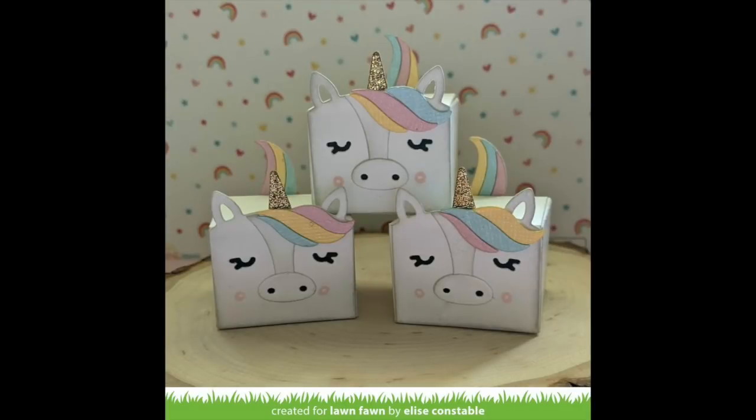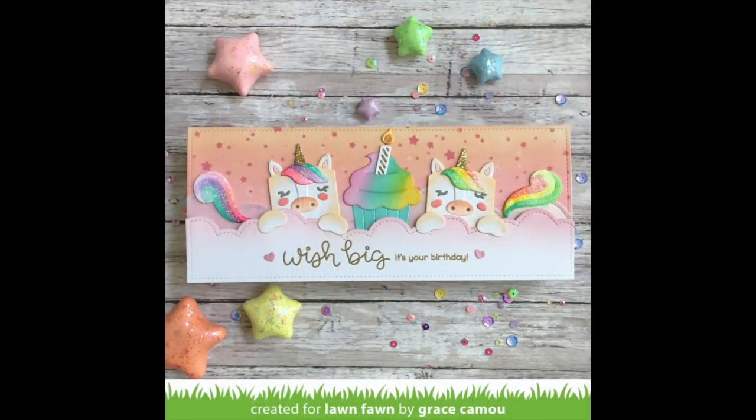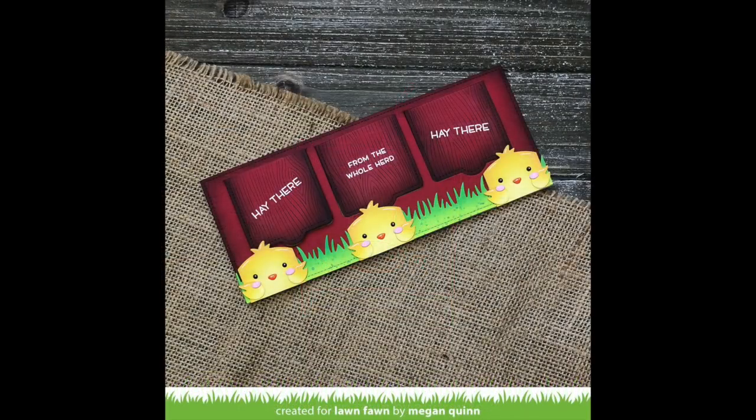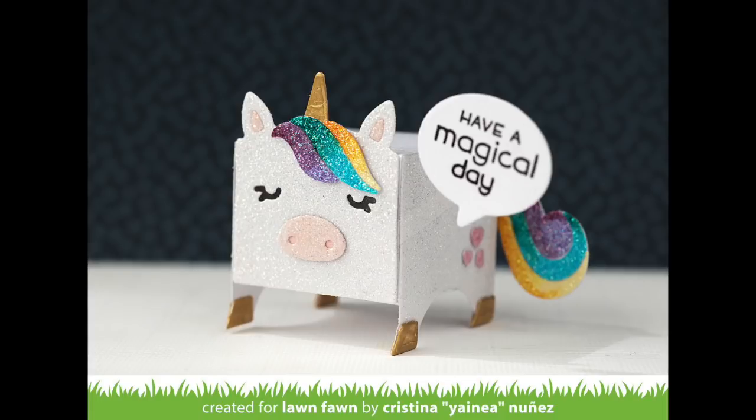Now let's take a look at some more examples from the design team. Elise created this beautiful stack of unicorn boxes and I love the shimmery striped manes she added. Elena got really clever and changed the horse into a pig, which is super fun — there are lots of ideas and variations you can do with this die. Grace created this super sweet slimline card using the unicorn and also the cupcake. Audrey also used the die to create a pig box — I love that curly tail and those googly eyes on the front. Megan created a fun slimline lift-the-flap card where she added the chicks, and under each little flap she has a different character: a horse, a pig, and also a cow from the same die. And here is a glittery unicorn that Yaine created — I love the way she colored the mane and the tail, and also that cute little sentiment sticking out on a piece of acetate. Thanks so much for watching. Have an amazing day!